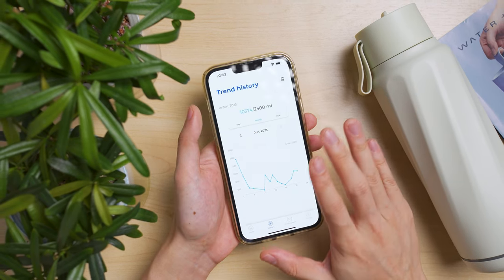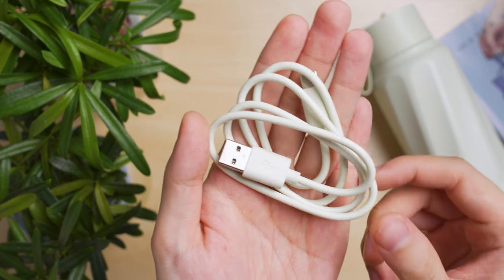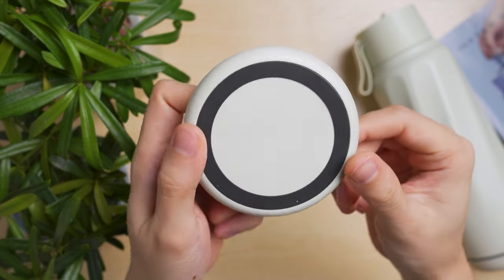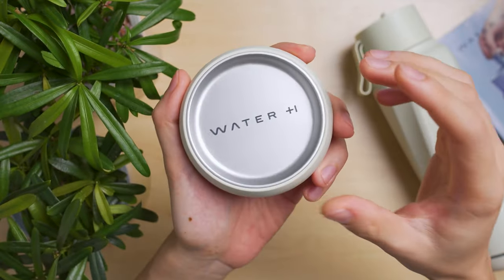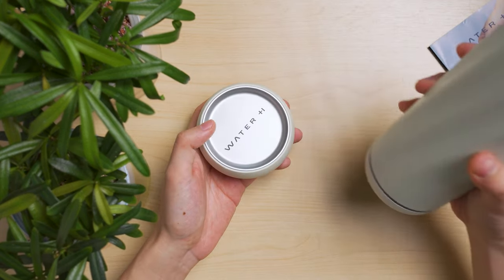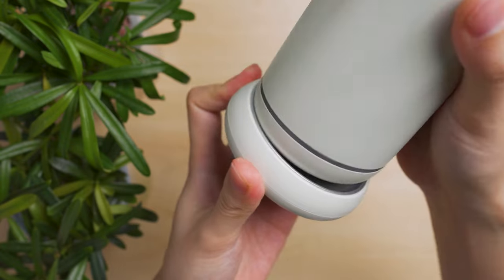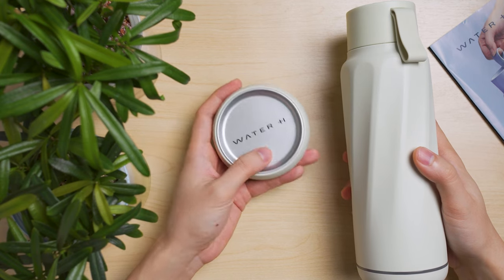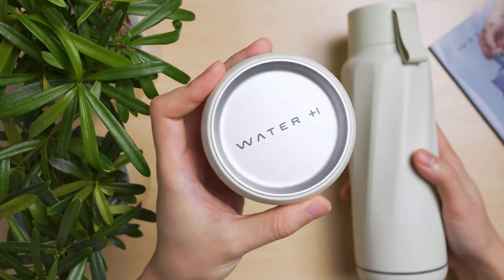Charging the bottle is amazingly easy. They provide a Type-A to Type-C cable and a very beautiful wireless charging pad that looks like a decoration. You can use other wireless charging pads to charge the bottle, but this one is better because it has a groove so the bottle stays in position and doesn't get knocked off easily. You can also charge your smartphone or earbuds case on this wireless pad.